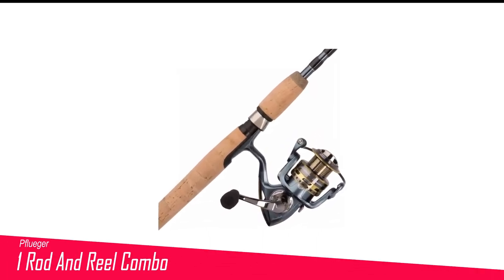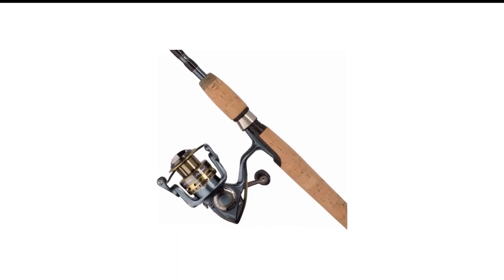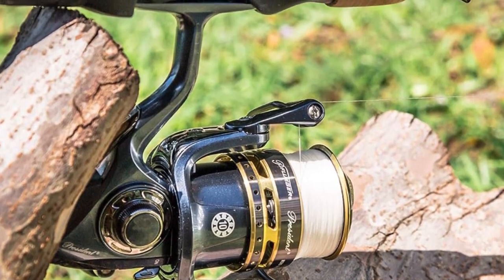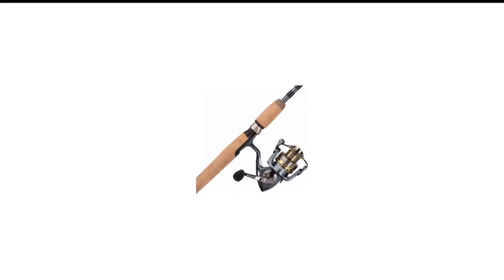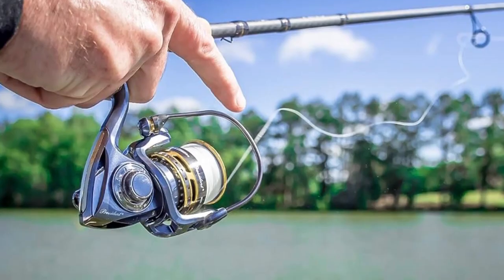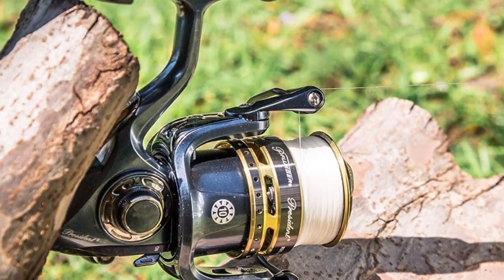Number 1 in my list is the Pflueger Rod and Reel Combo. The Pflueger President Spinning Combo is fantastic for beginners, but it's not just for them — even experienced anglers can enjoy it. The President Reel is famous for being one of Pflueger's top spinning reels, and rightfully so. Its drag system is really smooth with low startup power, which is important when dealing with big fish that make long runs. Low startup power means the drag starts working right away to prevent the line from breaking. Teamed up with a sensitive AM8 graphite rod, this combo can notice even the tiniest fish bites. You can choose rod lengths from 4 feet 8 inches to 7 feet — shorter rods are great for small lures, trout, or panfish. Personally, I prefer the 7-foot combo for all kinds of fishing.